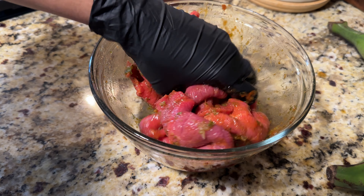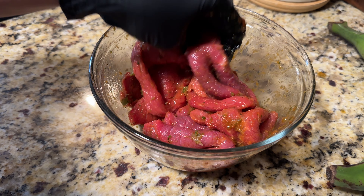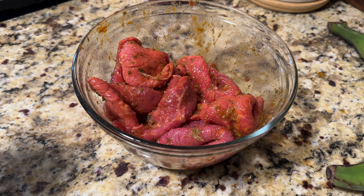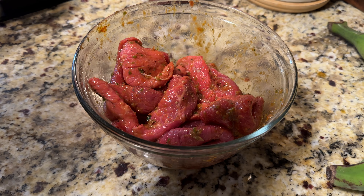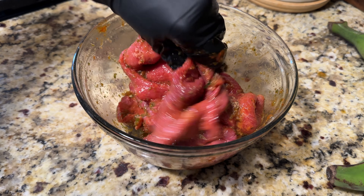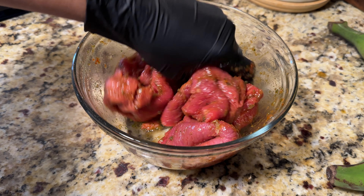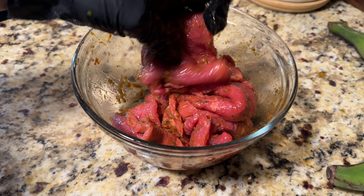I always have the ingredient list in the description box below. But as always, feel free to use that list as a general guide and adjust according to your tastes and preferences. And last but not least — I'm going to add a tiny bit of cumin. I'm not big on cumin; it's probably one of my least favorite spices. But I do like to add a little bit in beef because I feel like it balances the other flavors out. I don't like it to taste like cumin, but it just enhances the flavor.